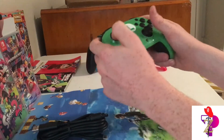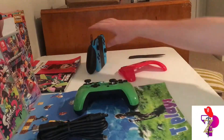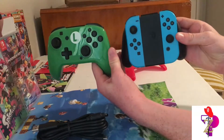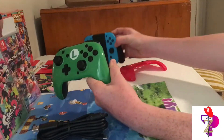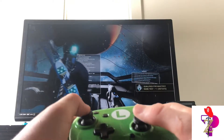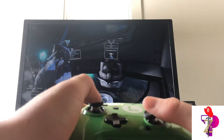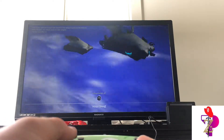Which Mario bro is your favorite — Mario or Luigi? Here's the comparison between the joy-cons — it's pretty cool, has a nice back. We're going straight into Warframe real quick. It feels really good, the analog sticks are perfect for it. Very easy to connect to as well.